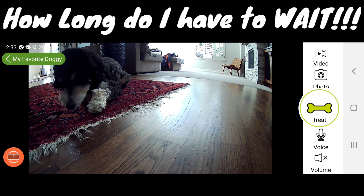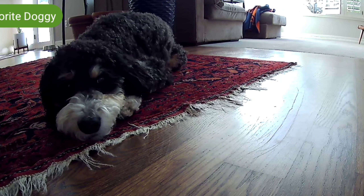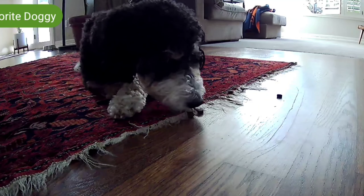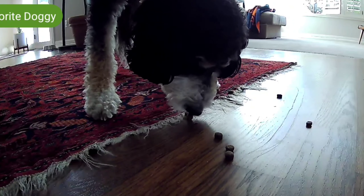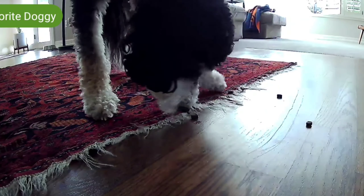Do you want a swing? Hey guys, how's it going? It's Bacon here. Hope you guys are having an awesome day. Alright, so I got my good friend Buster here. How you doing Buster? Want to have some fun today?